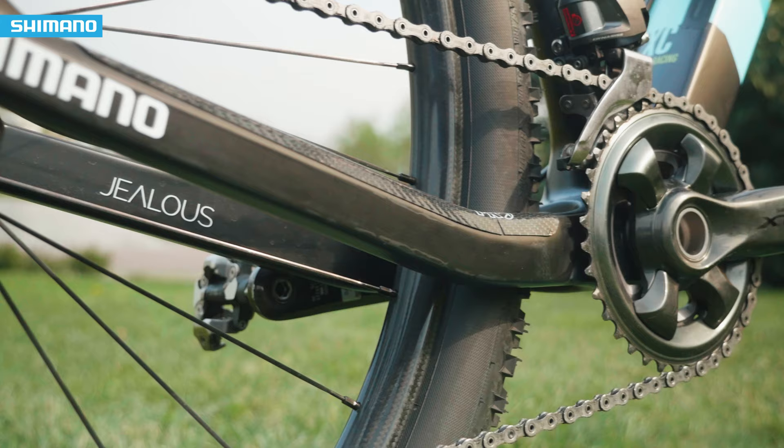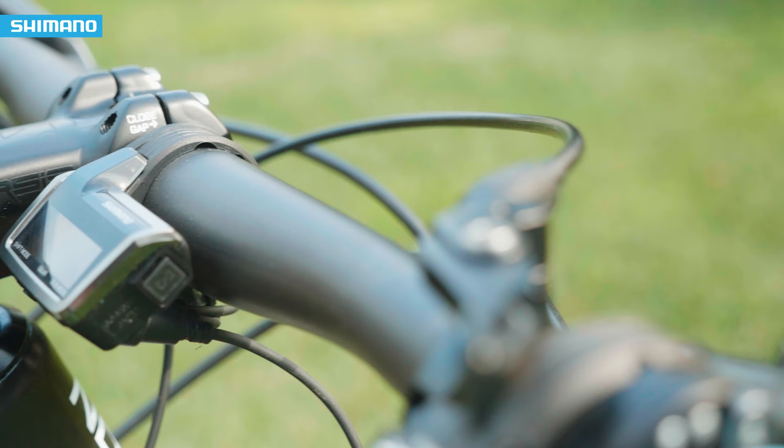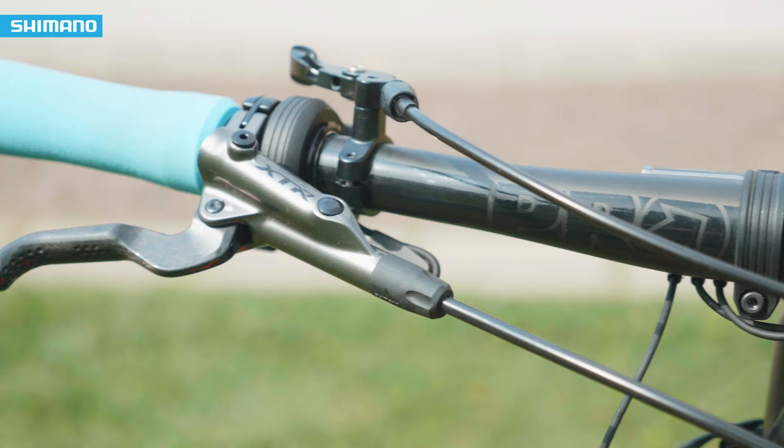You can shift really fast and really, really accurately. The shifting performance is the same in dry conditions and also in the mud — and that's a big advantage.